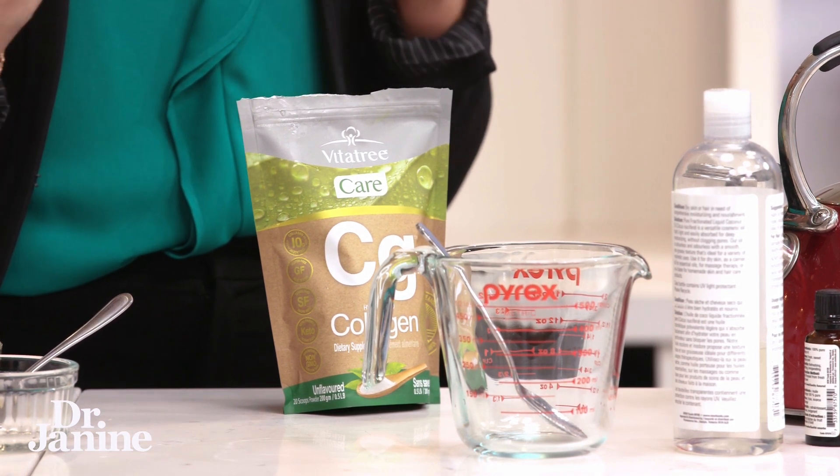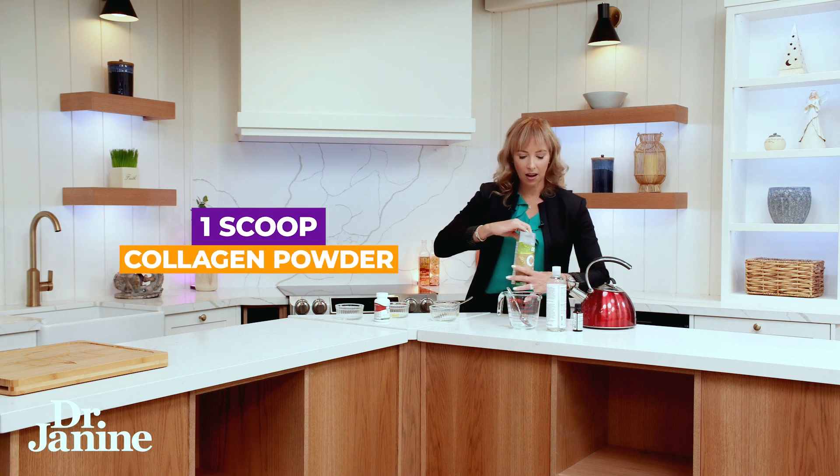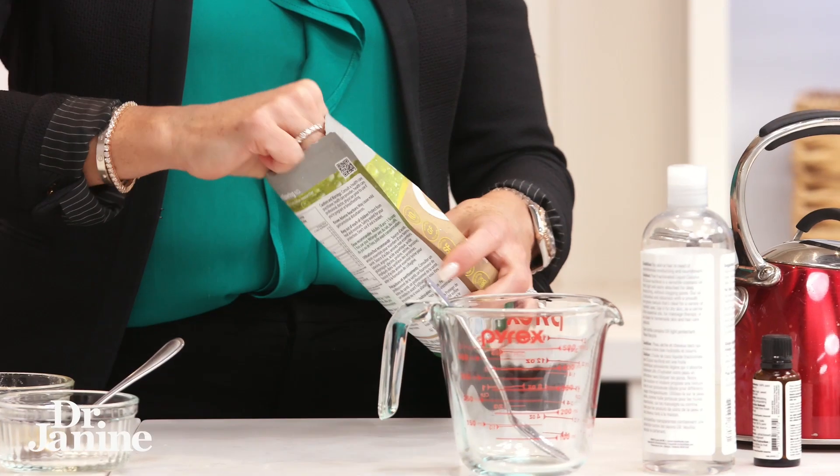What I'm going to be mixing up now is my own recipe. This is a fantastic thing that you do at bedtime for strengthening your hair. You're using a scoop of collagen powder, and again I prefer to go with a hydrolyzed bovine collagen.